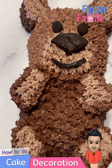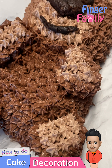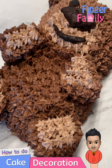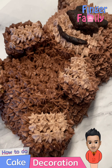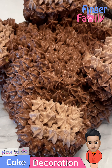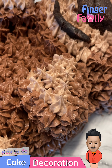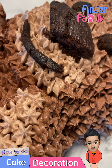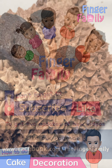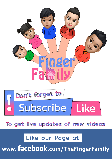The most adorable 3D teddy bear cake is ready in just a few minutes. Enjoy the bear at your party. Hit the subscribe button below — see you next time!